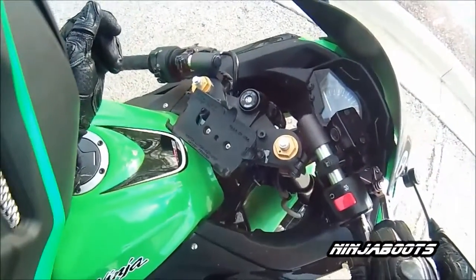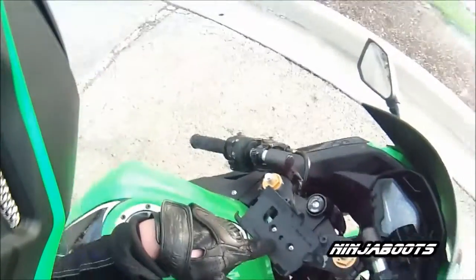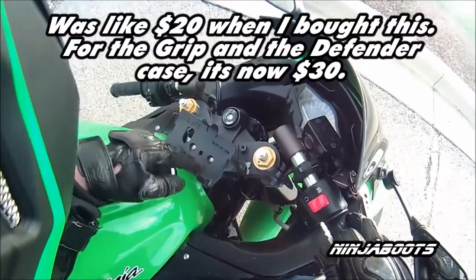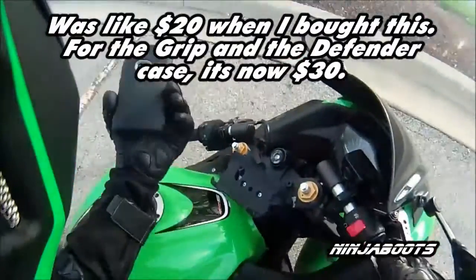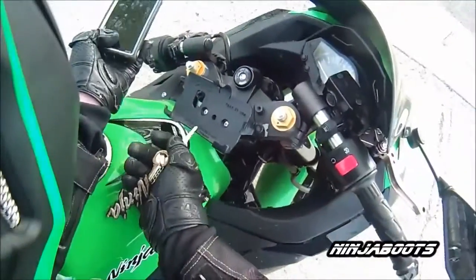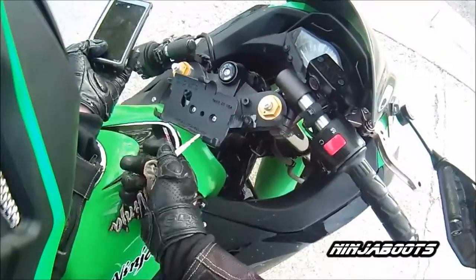I don't know if you can see that or not. I bought this off eBay for — don't quote me on it — I want to say it was like eight bucks. I think I paid a little bit more because it came with an OtterBox Defender. You see right here, it says Nokia Lumia 920 Defender.